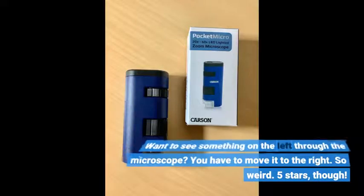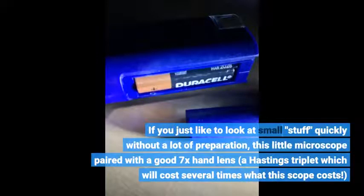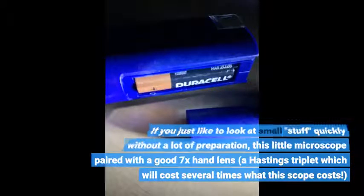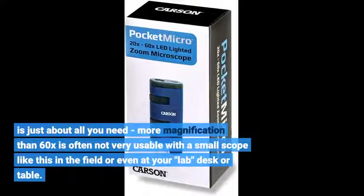Five stars, though. If you just like to look at small stuff quickly without a lot of preparation, this little microscope paired with a good 7x hand lens — a Hastings triplet, which will cost several times what this scope costs — is just about all you need. More magnification than 60x is often not very usable with a small scope like this in the field or even at your lab desk or table.